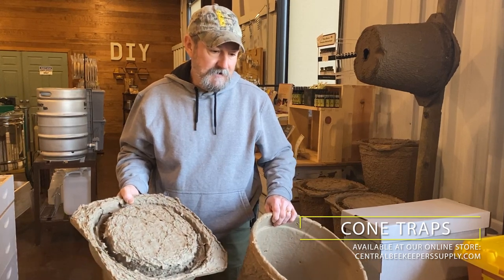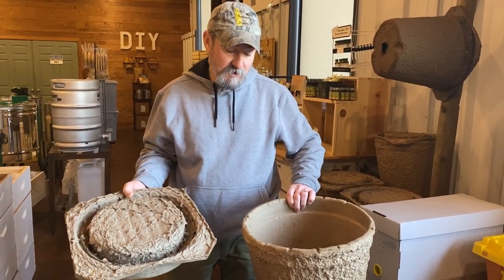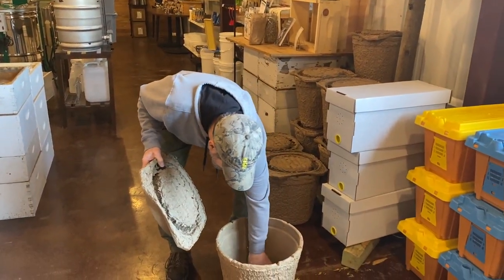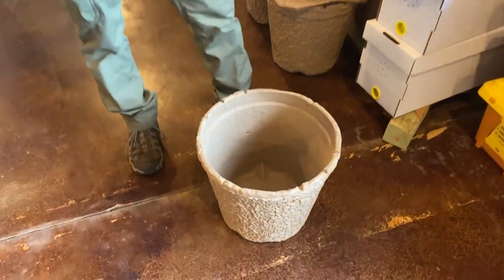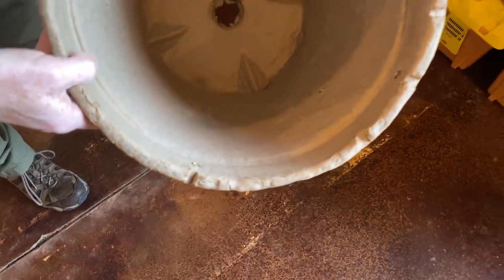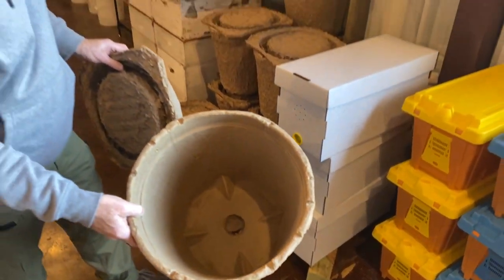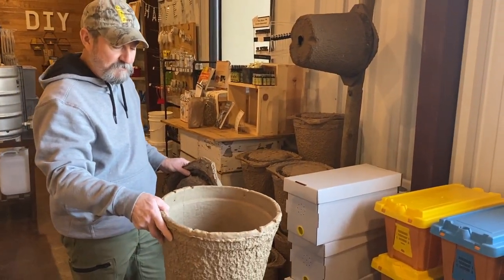You have a couple different ways in which you can mount these. The cone and the bucket is shaped in such a manner that it makes it a little tough to get mounted in any other way than horizontal or vertical — and the truth is that's probably the only two directions you need.